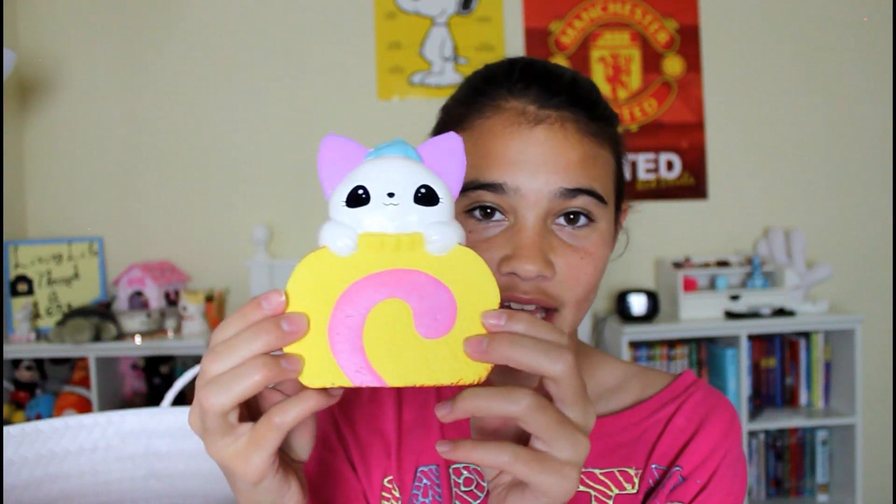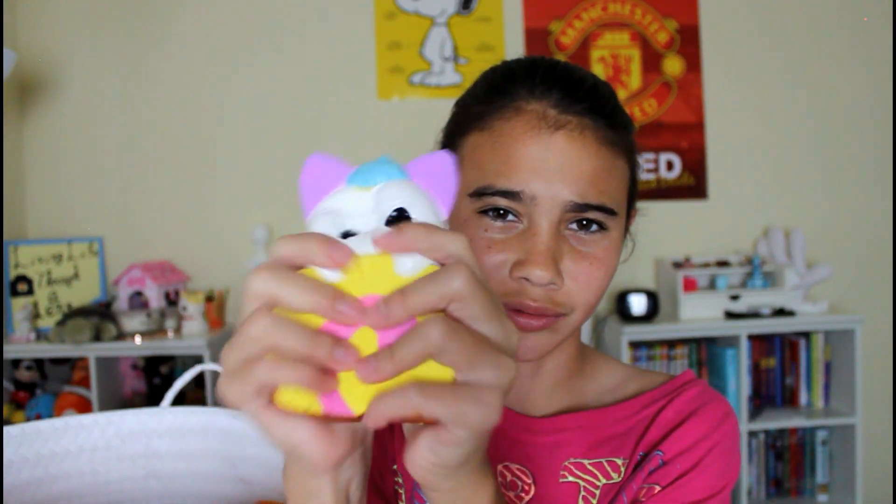Next one — first I have this yummy bear. Then I have this elf cake roll thing, I don't know. Then I have this Hello Kitty waffle. I think I am going to stress on this one. I'm going to admire this one. Cut this one.